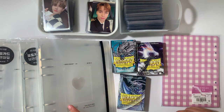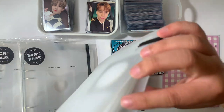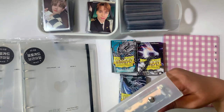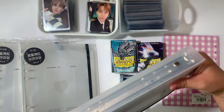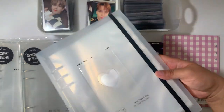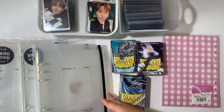I got my A5 binders from Naver, which does not ship worldwide, so I had to use a proxy. The proxy that I used is All That Sales. I got the binder with the refill pages already included during their sale, so I believe I paid five or six dollars per binder instead of eight dollars, which is a really good deal.